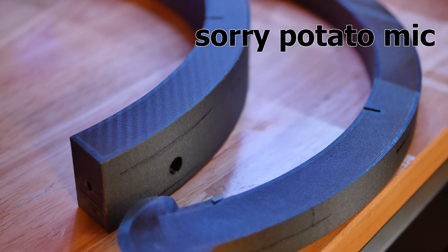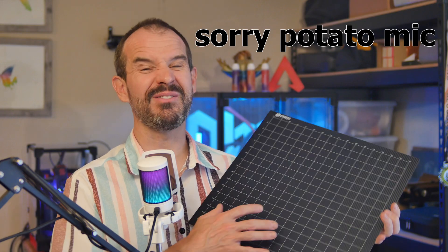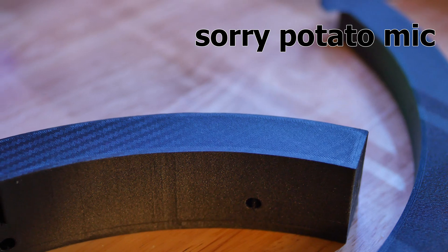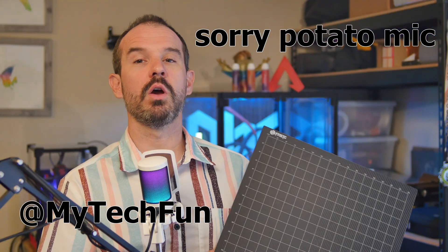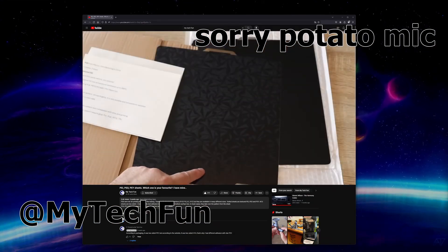The pattern can be kind of washed out a little bit on the bottom surface of your parts if the adhesive is built up a bit too much, so just be aware of that when you're using those materials. The channel My Tech Fun has a great video where he goes over printing on all of these surfaces, which I will link to below.